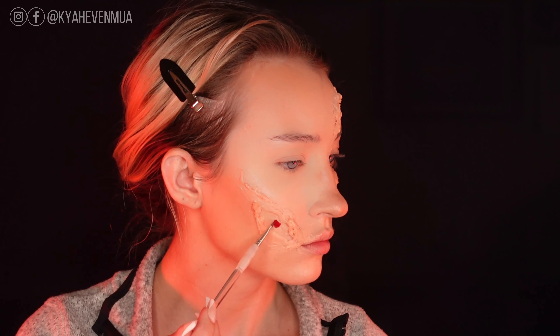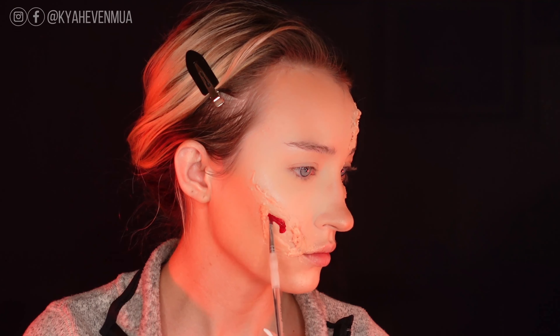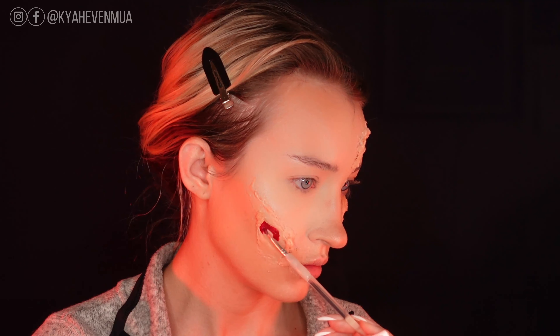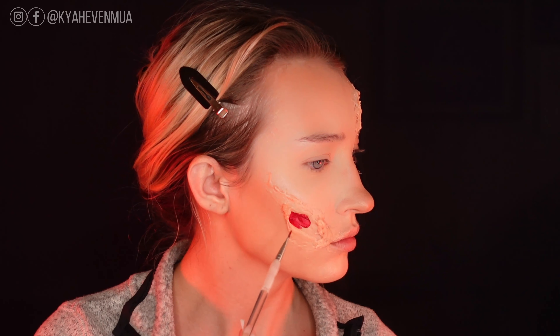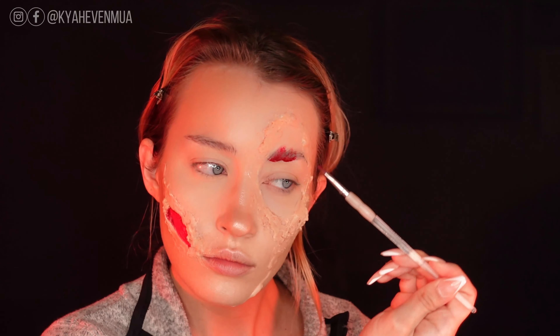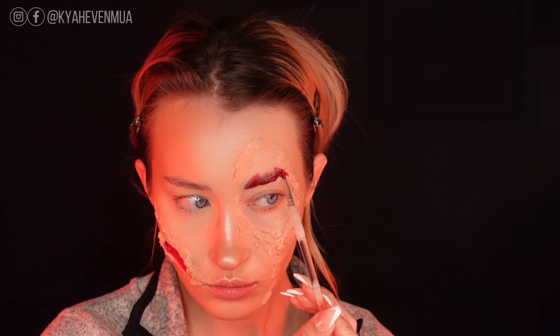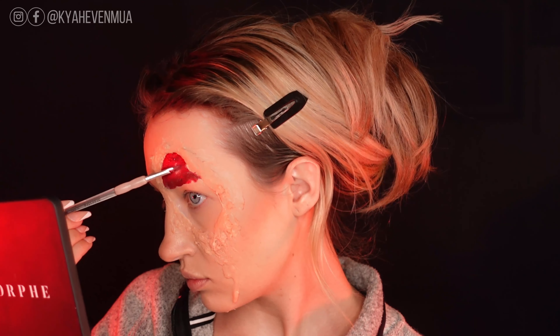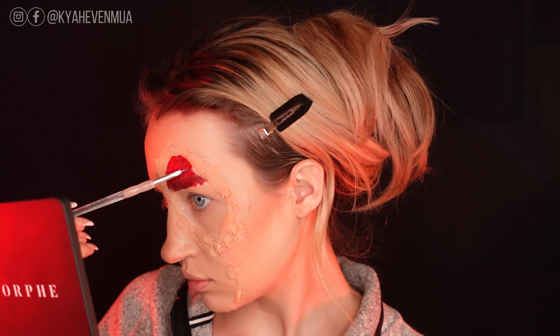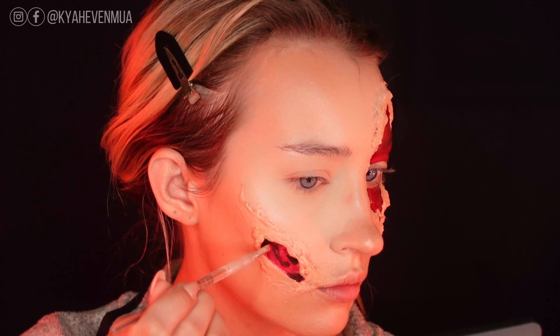Now picking up that Mehron Water Activated Paint Palette, I am using the red and going into the open parts of the wounds, laying down that first color. I'm also going in with some black mixed with brown and red to create more depth within the open raw part of the wounds. I'm picking up a really pigmented amount of that paint, wiping off my brush, wetting it a little bit, and then blending those colors together.